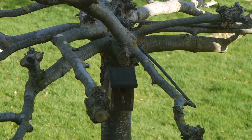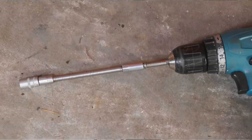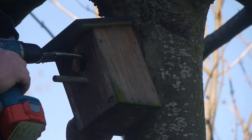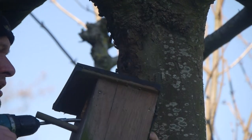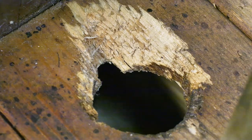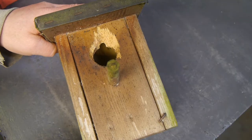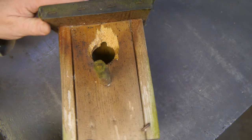Let's remove that birdhouse from that platanus tree so I can do some leaf work. As you can see, a woodpecker probably broke into this birdhouse and ate the little tits that made this their home. Yeah, nature can be cruel.